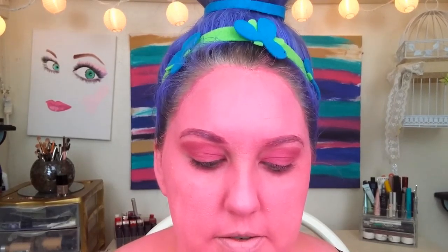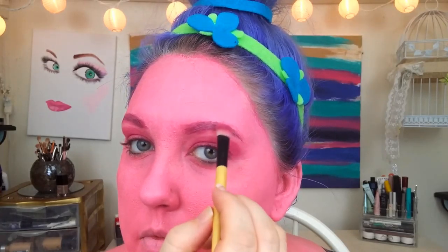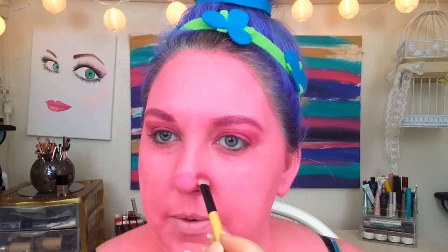Next I'm going to do Poppy's eyebrows. Of course she has pink eyebrows, so I'm taking this Wet n' Wild pink lipstick and an ELF eyeliner brush and I'm going to draw on my brows with this. I'm also going to take some of that eyeshadow I used on my eyes and place it on the brows. Poppy's got some bushy eyebrows! Next, I'm going to do my nose — with that same pink color, I'm just going to pop some of that right on my nose. She has a pretty wide nose, so I won't be able to get the exact shape. I don't have a troll nose, thank goodness, although her nose is adorable.